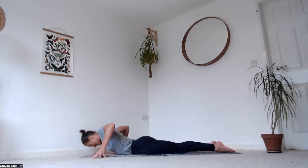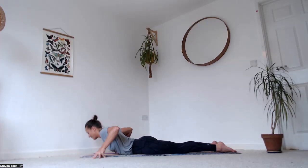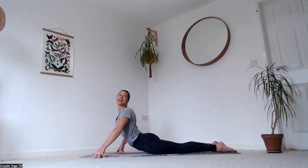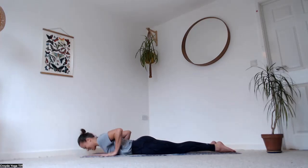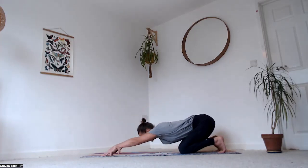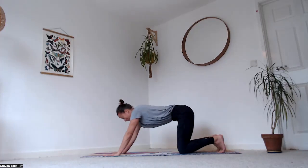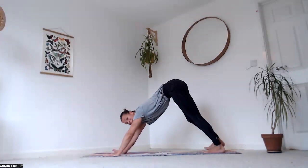Fingertips outside of the mat — inhale, rise up over the right shoulder, exhale come down. Inhale up over the left, exhale come down. Bring your hands underneath your shoulders, tuck your toes, hips back to the heels — just fingertips on the mat. Come forward, palms flat, then hips all the way up and back to downward facing dog.